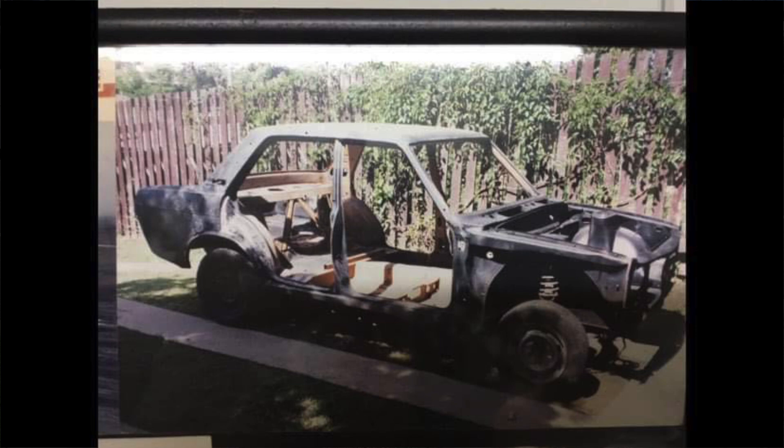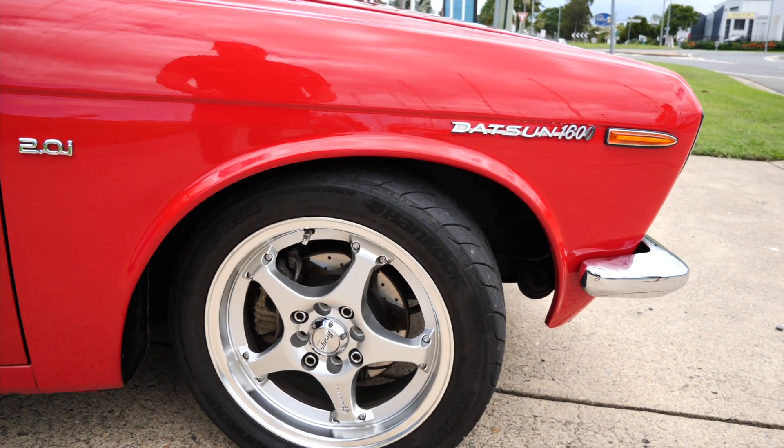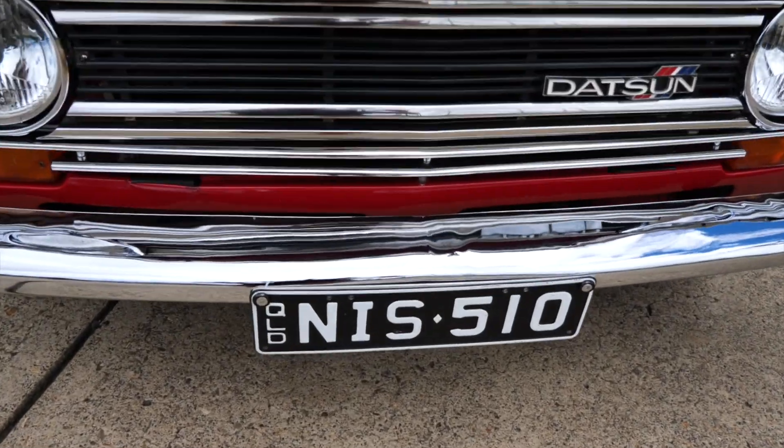My son got me into Datsun 1600s — this was originally his car and he abandoned it as a project and said he didn't want it. So I inherited it, finished it off, and that's what we see here today.